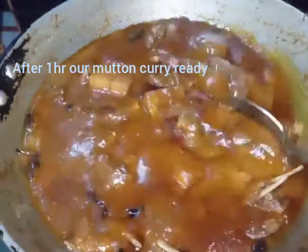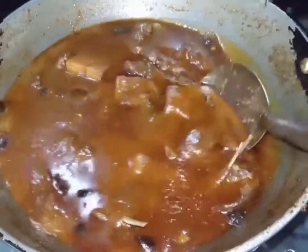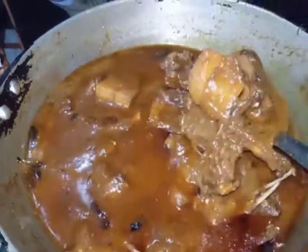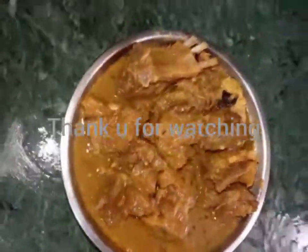After boiling, I turn off the gas. You can see our mutton is ready — looking very beautiful. Now I serve it with rice. Thank you for watching my channel, bye bye.